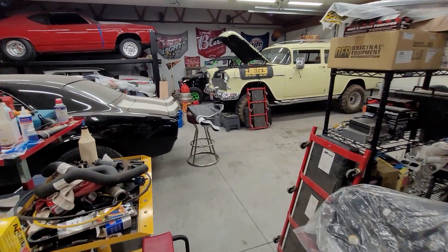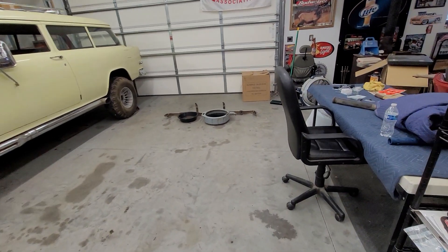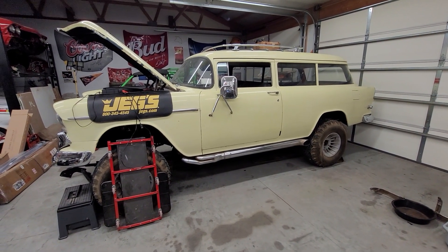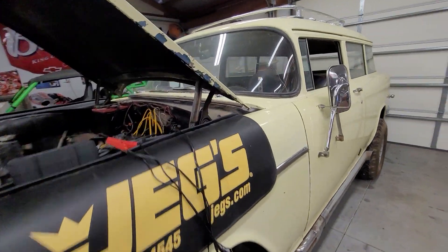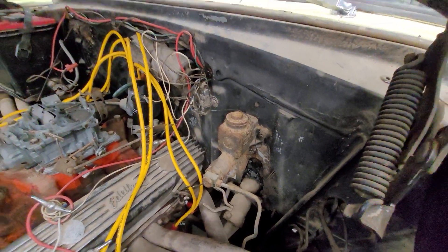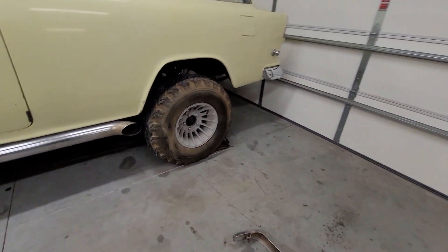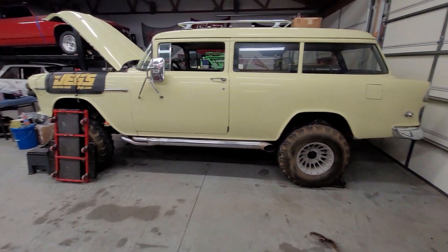We're almost there — Joe says I get everything to 90% and then that's about as far as it goes, and she's probably not wrong. Anyway, that's just kind of where we're at. Looking forward to this: I'm going to order a dual master cylinder and some new brake lines so we can upgrade from the single-pot master that's on it now, and then I've got to get a hold of some guys in the Jeep FC group to see about getting brakes and everything for it.